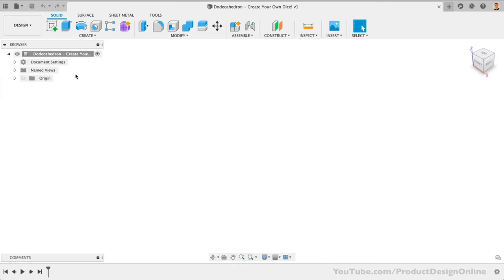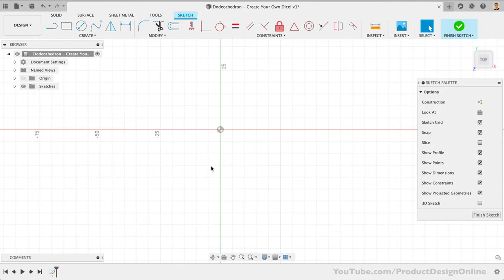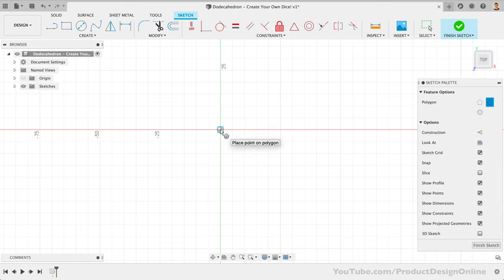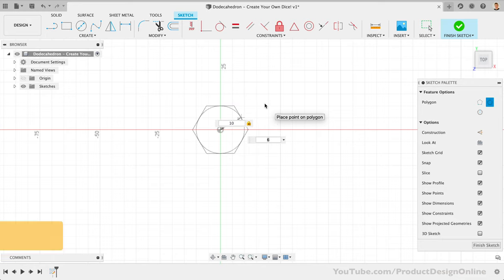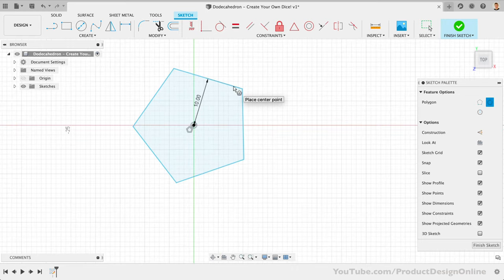To get started, we need to create a new sketch on any one of the origin planes. A regular 12-sided dodecahedron uses a five-sided pentagon for each face. Let's activate either the circumscribed or inscribed polygon — either will work, as we want to start from our center origin point to fully define the sketch. The distance value is up to you. I'll make my dice an overall width of 20 millimeters, so I'll use 10 millimeters for the length from center to vertex. Hit the Tab key to switch to the number of sides, type five, then click to place the pentagon.